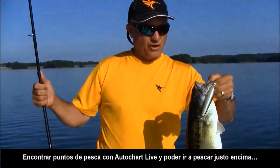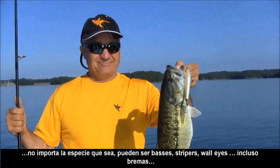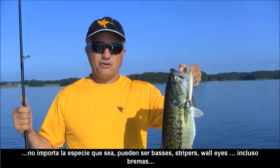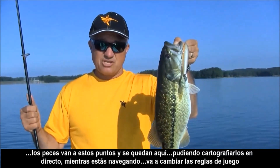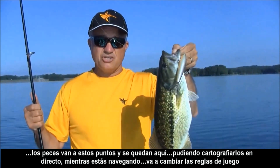Finding the humps with AutoChart Live and then being able to go and get right on top of the humps — it doesn't matter what kind of fish that you're chasing. It can be bass, it can be striper, it can be walleye, it can be brim. They get on these humps and they hang on the humps. And being able to chart it live while you're out on the water will change your game.